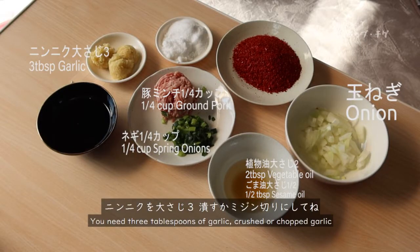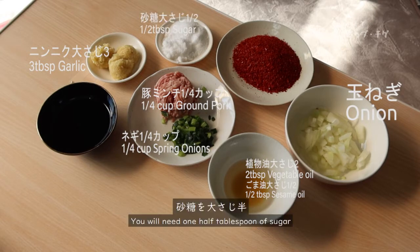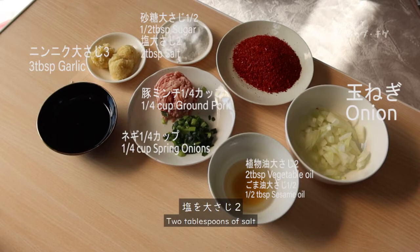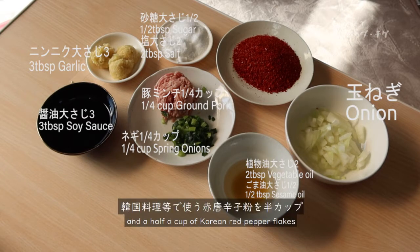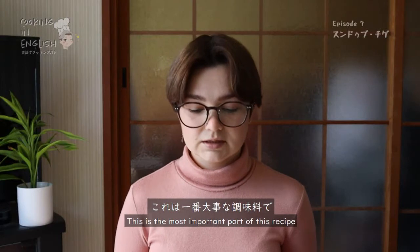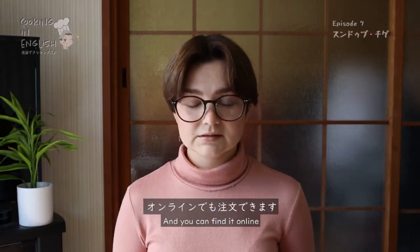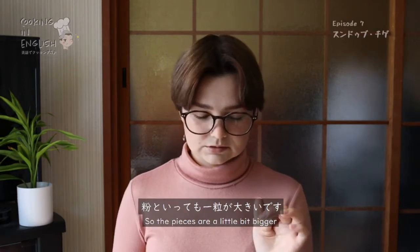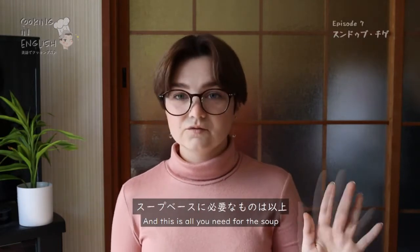You need three tablespoons of garlic — crushed or chopped garlic. I prefer crushed because you can get more garlic flavor. You will need one half tablespoon of sugar, two tablespoons of salt, three tablespoons of soy sauce, and a half cup of Korean red pepper flakes. This is the most important part of this recipe. It's also called gochugaru and you can find it online. They are very coarse ground so the pieces are a little bit bigger, but this is the most important step.